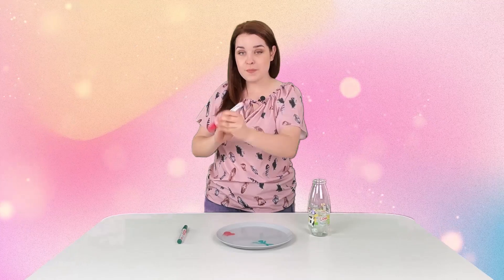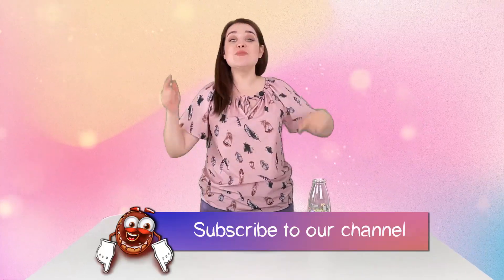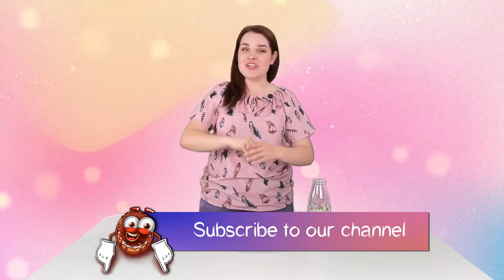Now you have another experiment in your arsenal that you can easily repeat at home. Don't forget the main thing: the marker must be for whiteboard. Don't forget to like and subscribe to our channel and be the first to check out our new videos. Have a great day, guys! Cheers!